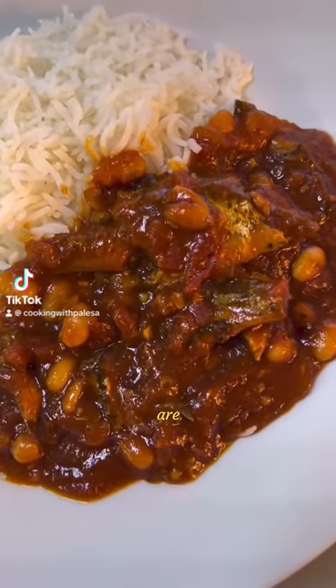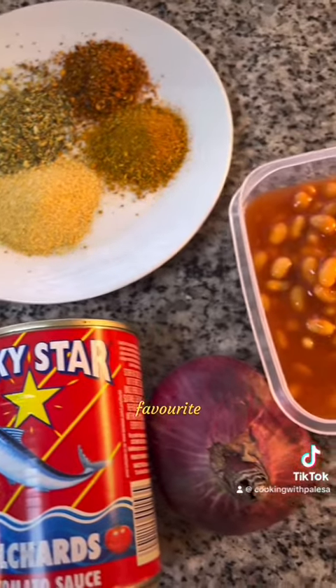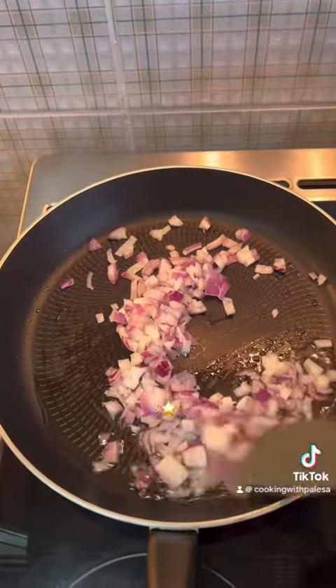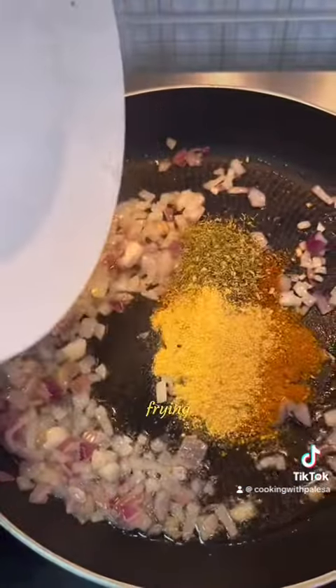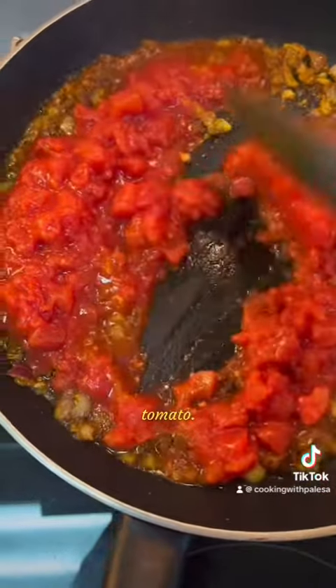Hi guys, welcome back! We are going to prepare a pilchard. I'm using my favorite, which is Lakistan. We are going to start by frying onion, eight spices of your choice, and some tomato.